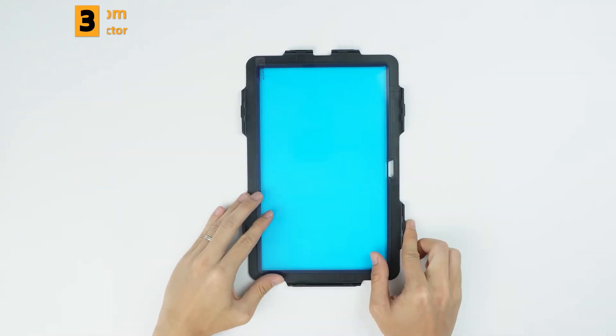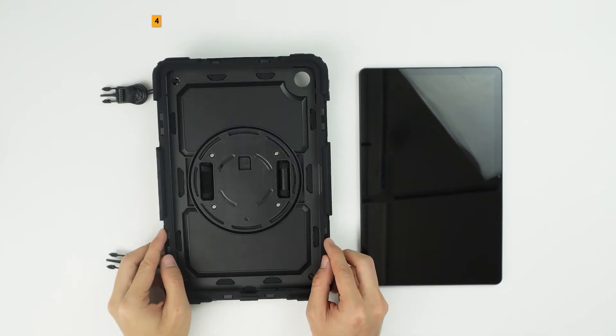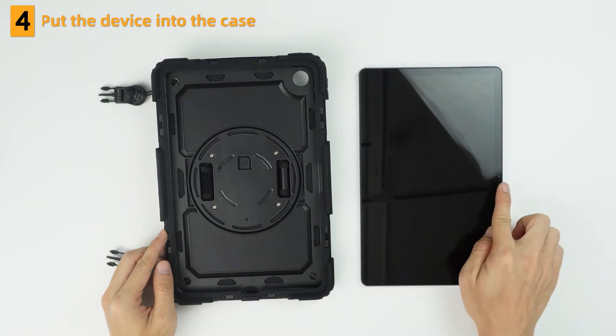Tear off the boob bin from the backside of the screen protector. Put the wires into the case.